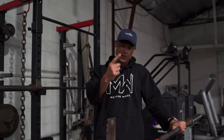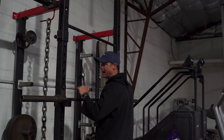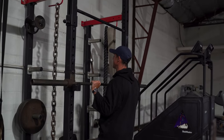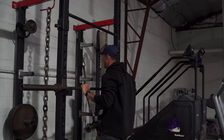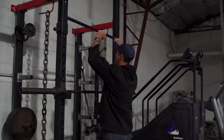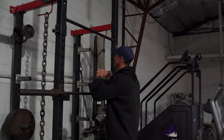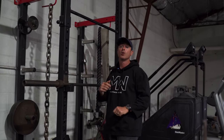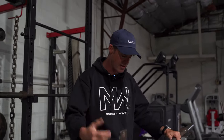Then you're going to do one drop set. So let's say I've got five tens on here and I get my tenth rep. Drop it — I'm going to shed the ten on each side, then try to get five. Then shed the next ten on each side and get five more. All the way down to the bar, get a nice little rep out. And that'll be your drop set.